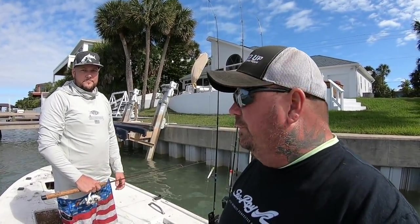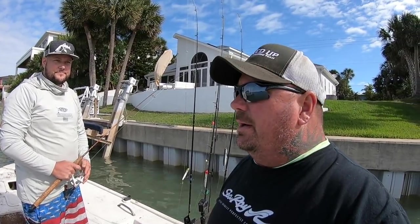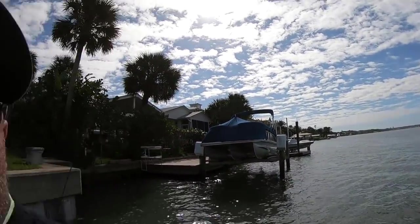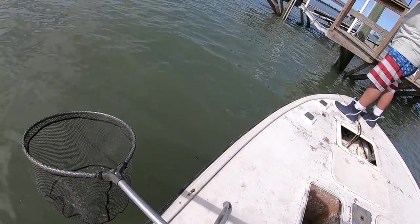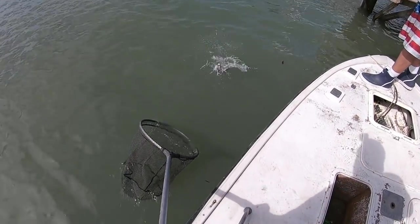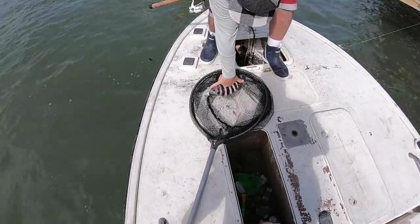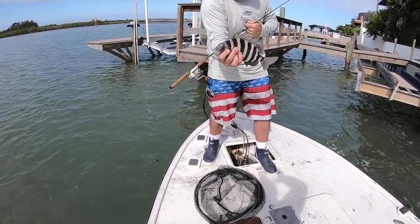Alright guys, well we made a move. Hopefully Brad and I will do well here — we've done really good here before. We're still looking for keepers to put in the box. Every spot has boats on it already. We were lucky enough to get this spot. Brad's hooked up — looks like a good one! Come on, first keeper — oh yeah! There it is! First keeper in the box. Yeah, he should keep — definitely should keep. Nice fish, first one.